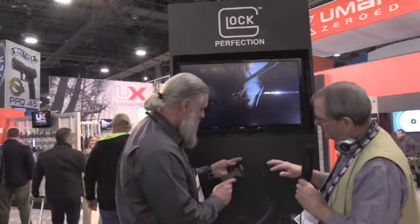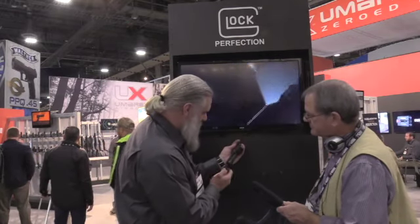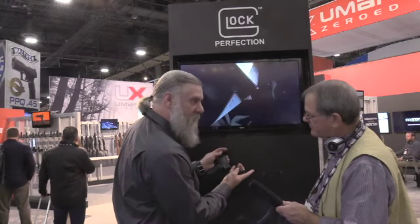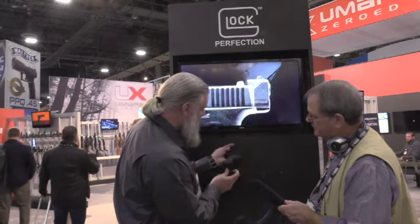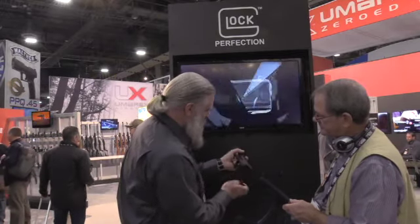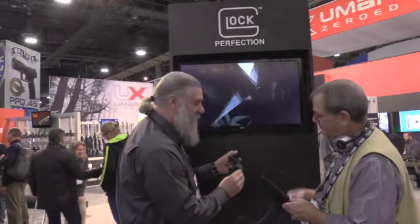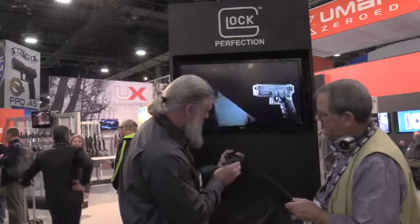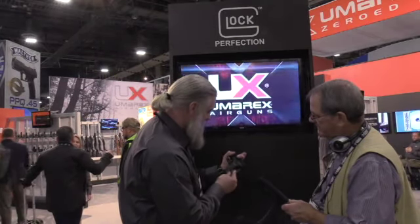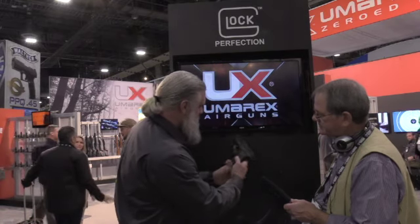Now this is CO2 — where does the CO2 cartridge go? CO2 is going to be stored here in the back. You've got a key that's stored in the housing — it's a real clever design. You get the leverage of that. Let me get the magazine back out. Simply stick that in the bottom there, and that's going to tighten your CO2 — loosen it up, flip that back down. Put that back on there, get your loaded magazine, and you're ready to shoot.